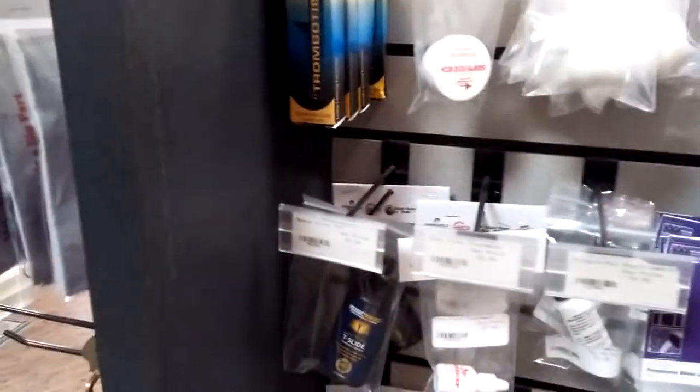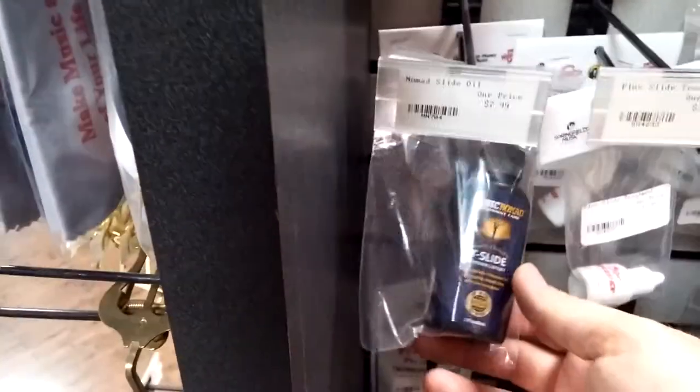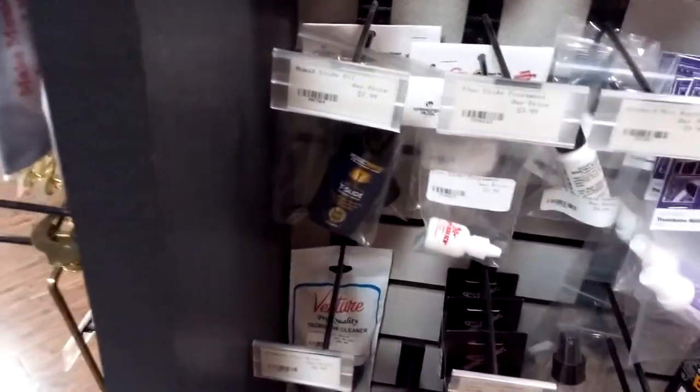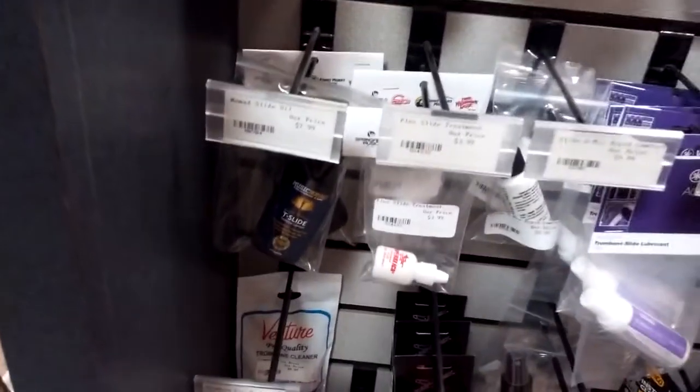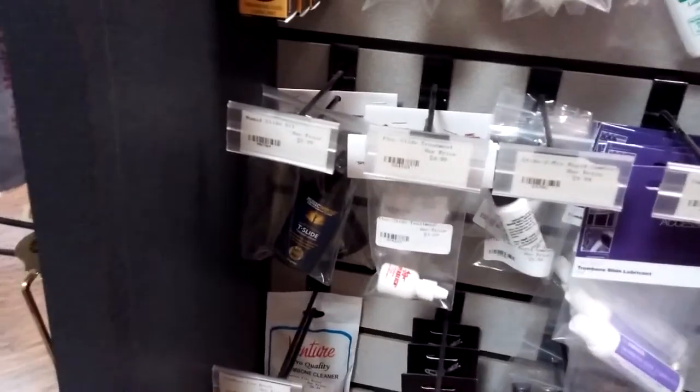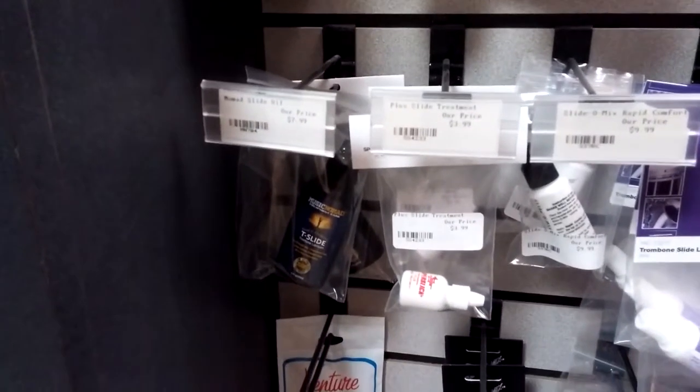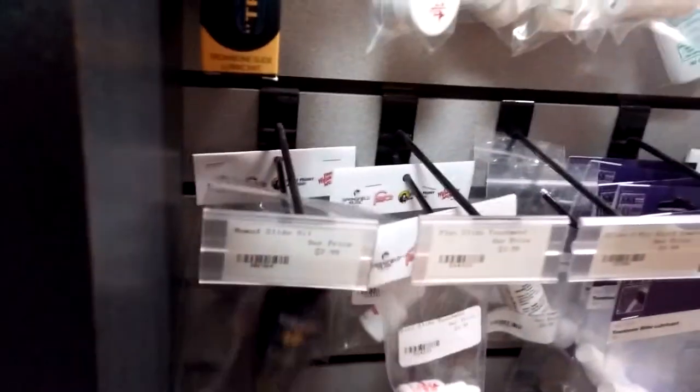The creams do a pretty good job, like the paste-type things. But these other products are more of a hybrid between the water and the creams, and they're even faster — they make the slide feel even faster than the normal creams. Most players I know today use this type of stuff.